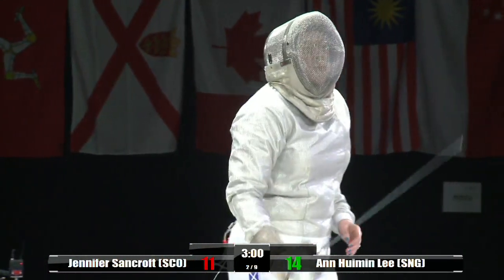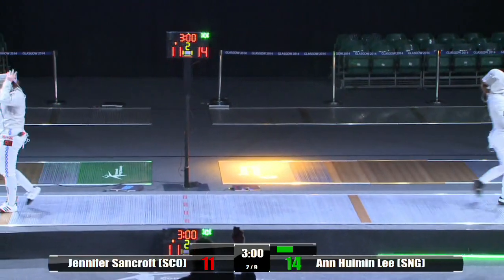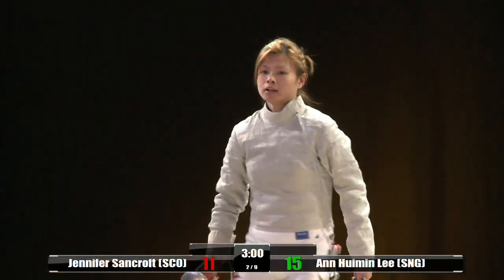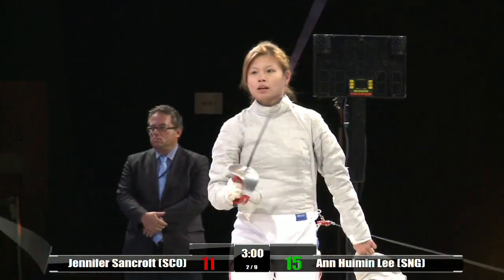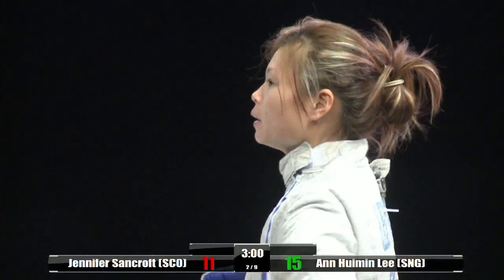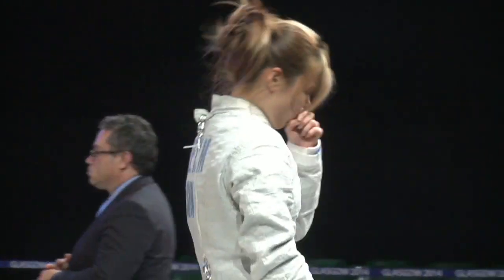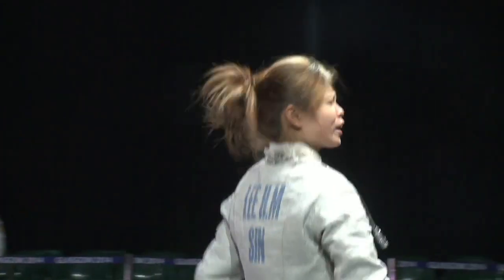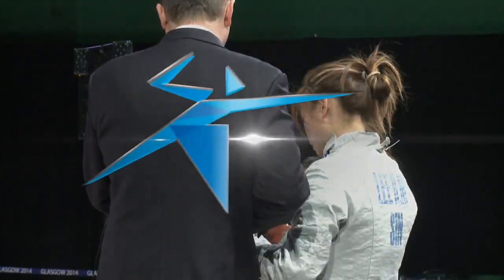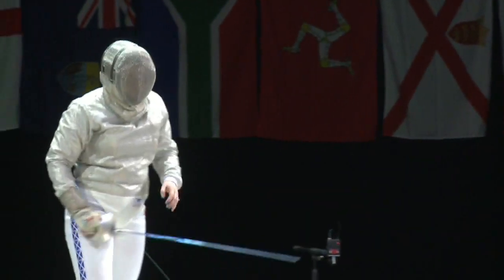Just one more point needed now for Lee from Singapore. Fantastic hit to finish that — a clean-cut riposte. Absolute great mental strength there to come back and take it right at the last thirty seconds to a minute of the fight — really great to watch. That's a lead through to the finals of the women's sabre competition. Jennifer Sancroft narrowly missing out. That was all a bit tense, wasn't it? It's the nature of sabre. And that's what I love about sabre — it's never over until the very last hit. You've always got to have your head in the game. What a fantastic, exciting match.